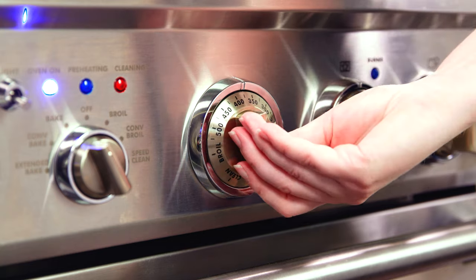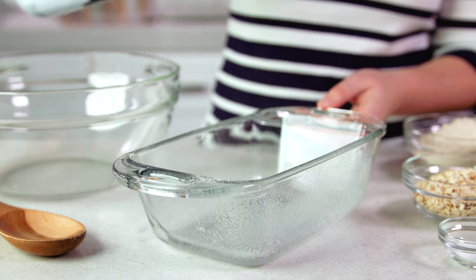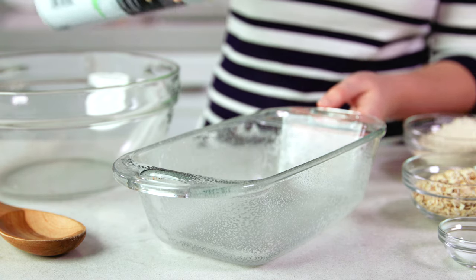Start by preheating your oven to 400 degrees Fahrenheit. Then lightly grease a standard 9 x 5 inch bread loaf pan.